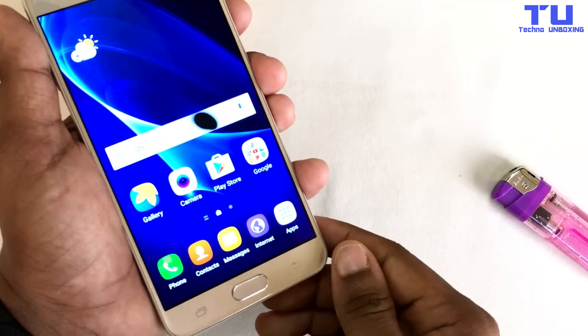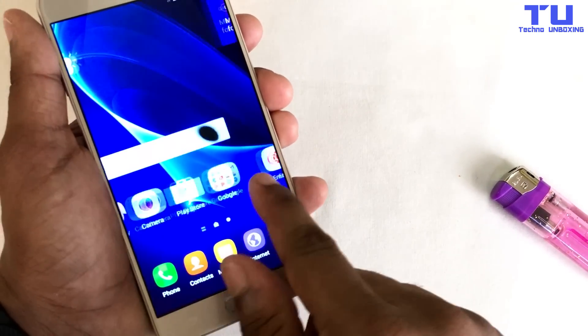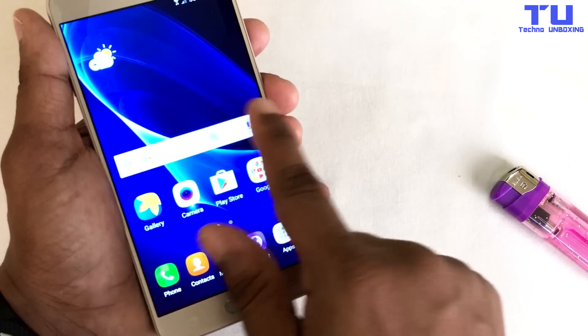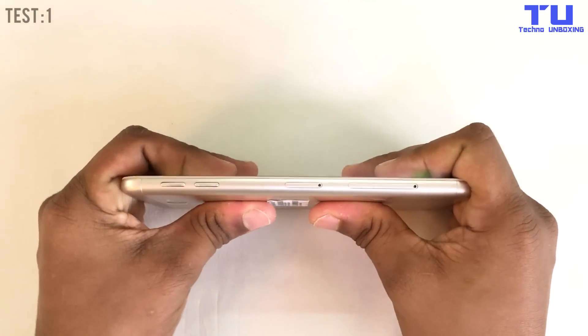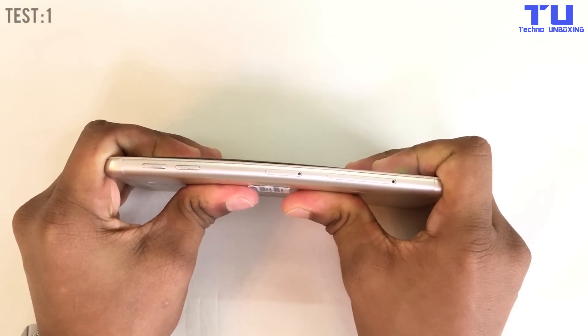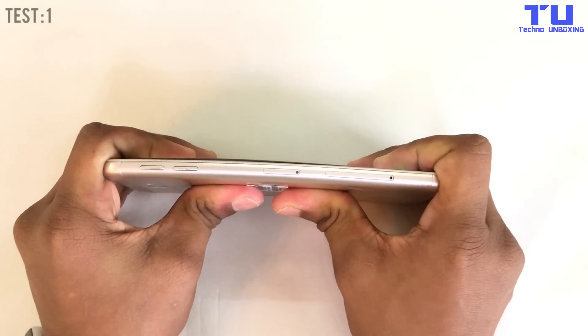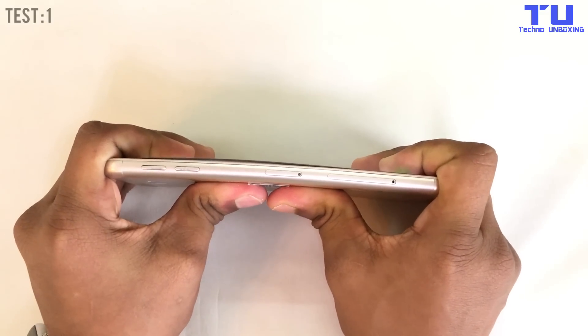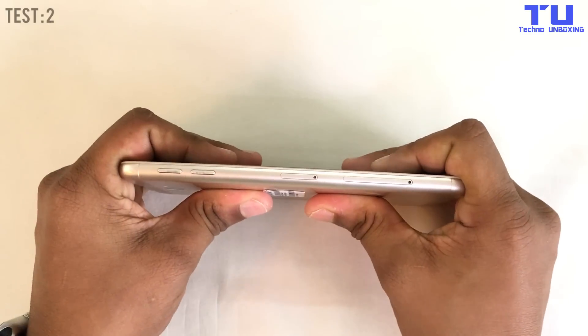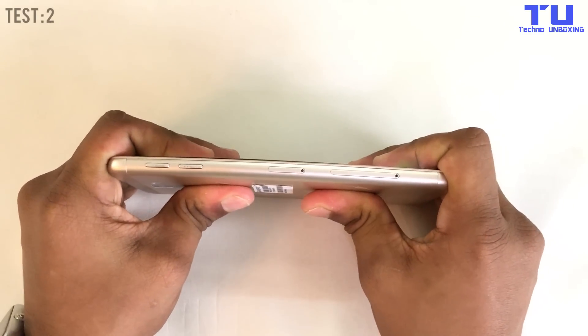The phone survived 10 seconds of burn test and then the pixels turned off. But when the phone cools down, the pixels are working fine. Now we'll do the burn test again — three, two, one. I'll try again — test two, three, two, one.